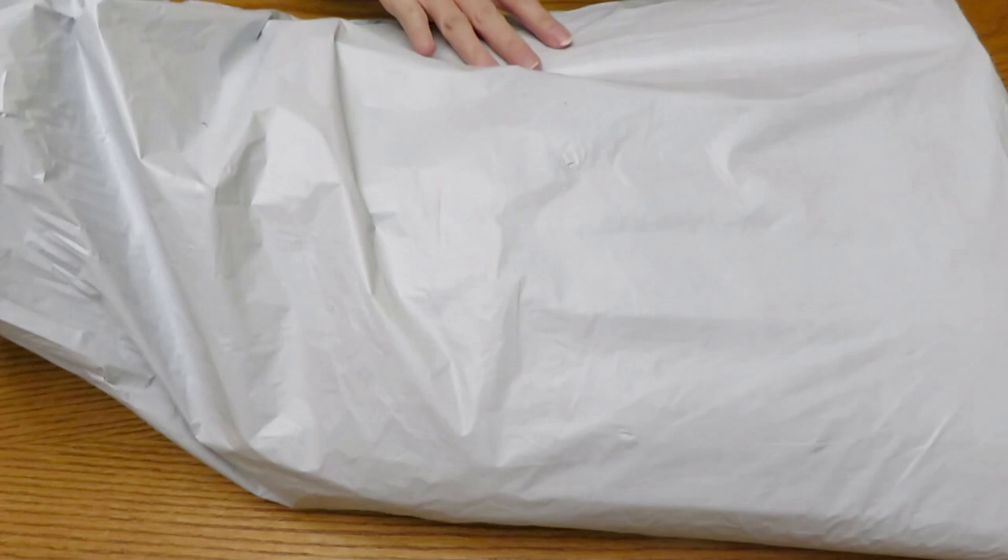Good morning everyone, welcome back to Natalia's channel, Okra Forever. I have a big bag here with diamond paintings and some cross stitching, and we have an unboxing today from Fan Sales.